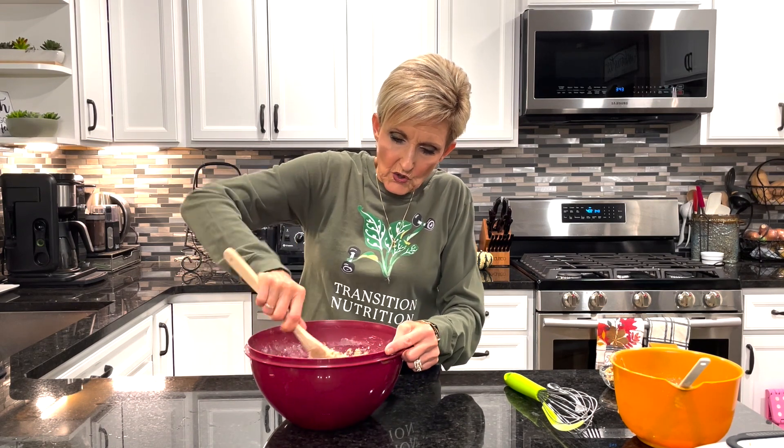Now that my wet and dry ingredients are mixed, I'm going to add a very tightly packed half a cup of chopped figs and a fourth of a cup of chopped walnuts. I'm going to fold those in to my batter.